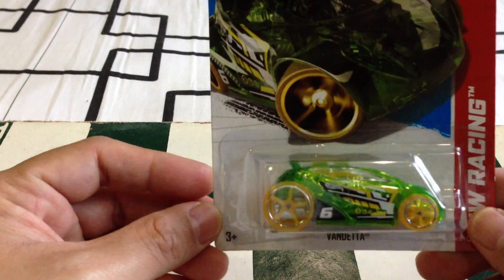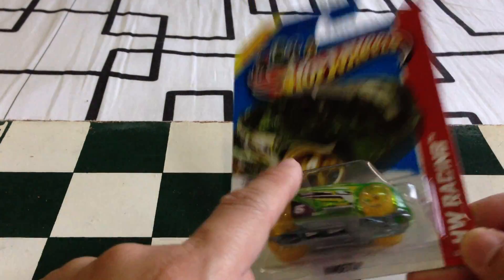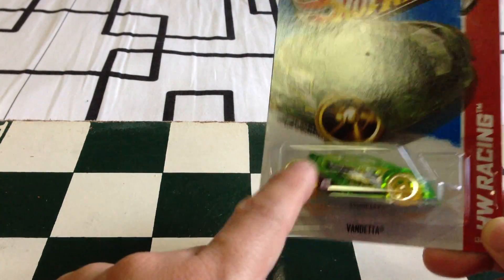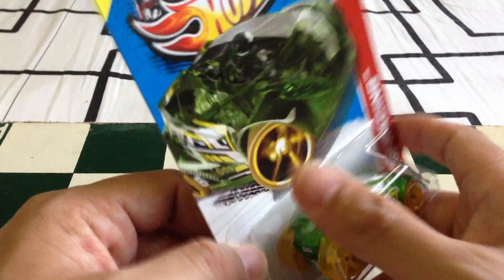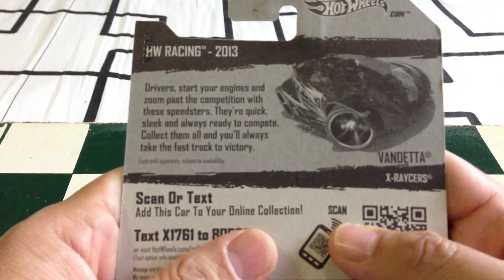HW Racing Cars. Let's start with the Vendetta. Really nice. I actually like this version more than the reverse colors. There is a second version which has the yellow body and the green tires. This is a lot better. This is done in the U.S. packaging. Great for tracks — probably Track Stars.